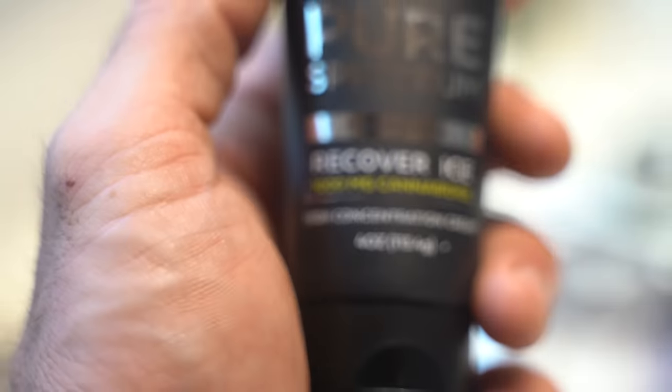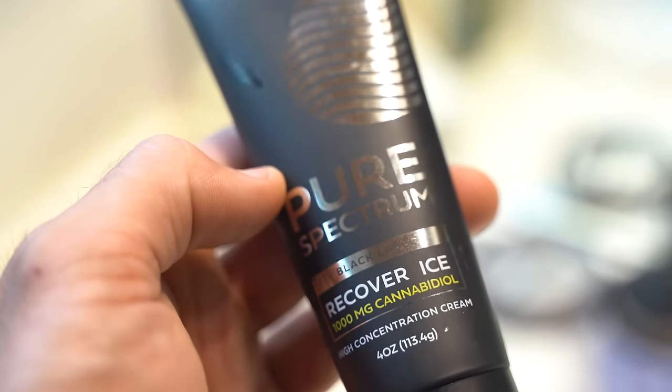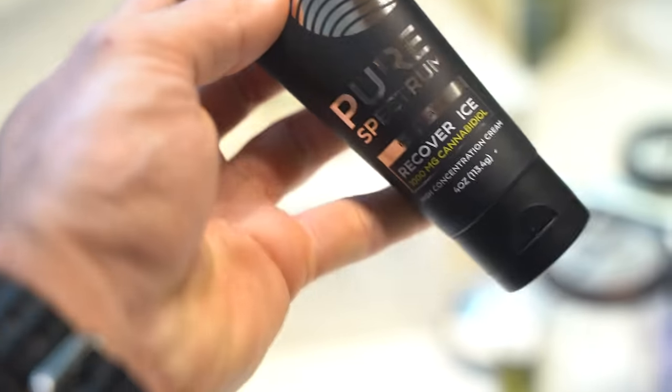Because isn't that what we're all after — just feeling good? So next up, before we go work out, I'm going to apply some of this CBD Recovery Ice — 1,000 milligram cannabidiol. It's basically Icy Hot. They sent me this a long time ago. I have no affiliation, but it seems to be working pretty well for me right now.